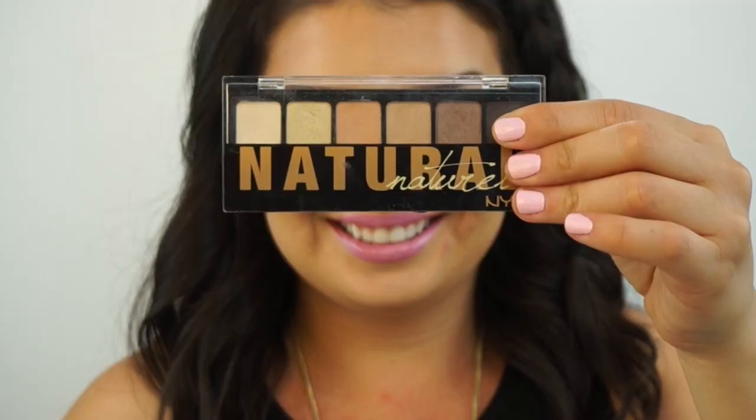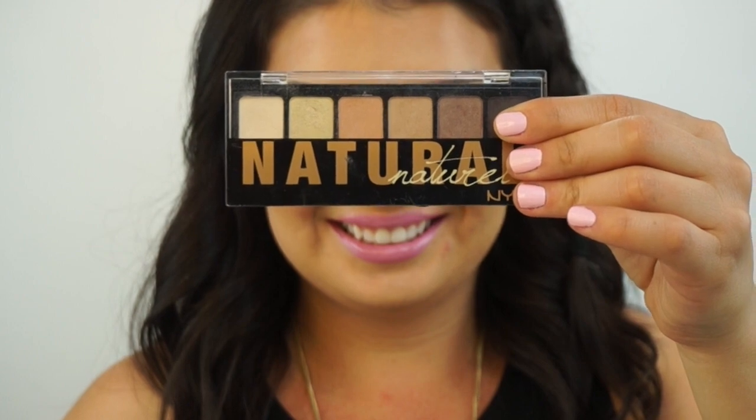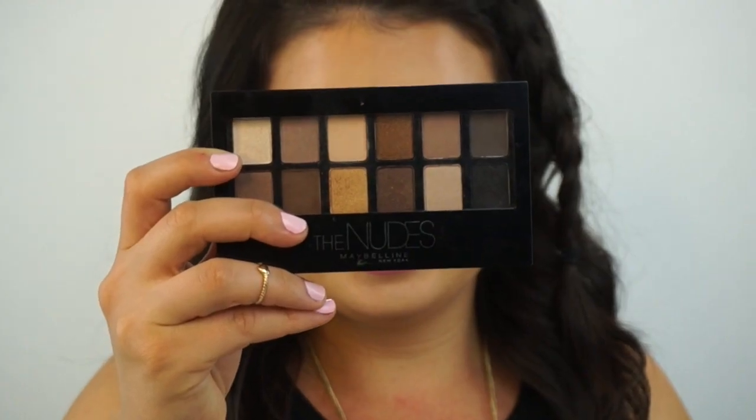So since this is a drugstore look, I'm going to take two drugstore palettes. I'm going to use the NYX Natural eyeshadow palette and the Maybelline Nudes palette. So now that I have set the primer on my eye, we're going to go ahead and set the concealer.